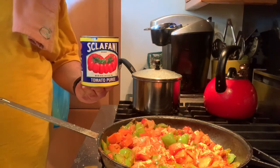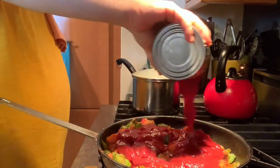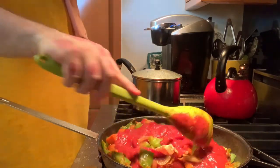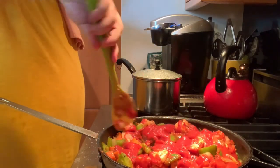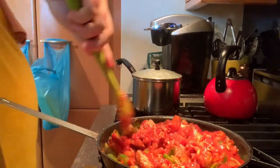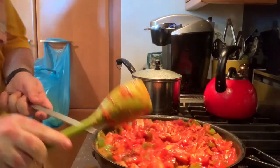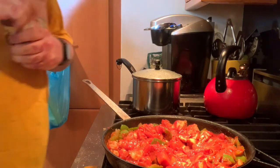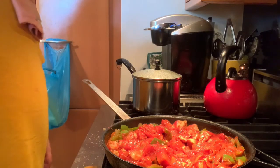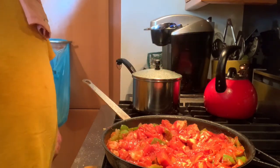If you have a 28-ounce can of crushed tomatoes, add about half. If you have a 14-ounce can, add the whole thing. You can always add more liquid later. You don't want too much liquid or you'll end up with a mushy jambalaya — nobody wants mushy. Now is also the time to season it. This is Cajun seasoning — it's usually a mix of paprika, garlic, cumin, and some herbs. There are lots of different brands; pick the one you like best.